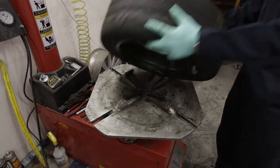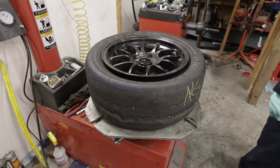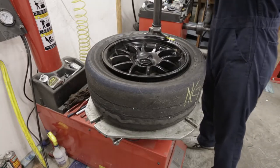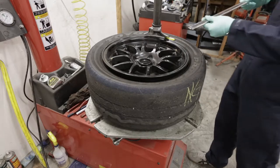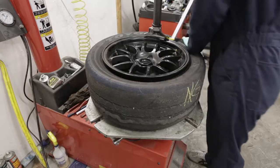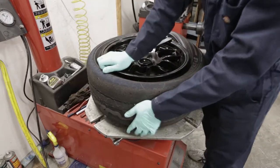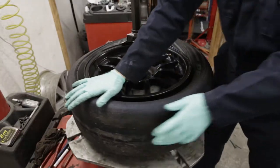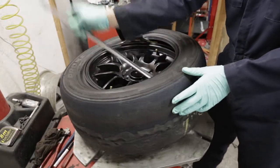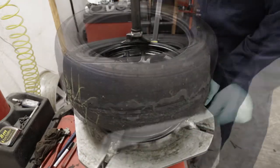Place the wheel on the tire machine and engage the locking clamps. Grab your tire iron and place it under the sidewall of the tire. The goal is to pull the sidewall over the wheel. Use the duck bill as leverage. Once you've pulled the sidewall over the wheel, you can start to rotate the tire. Make sure to keep pressure on the tire iron until it's rotated around about halfway, otherwise there's a good chance it'll come back and kick you in the face.